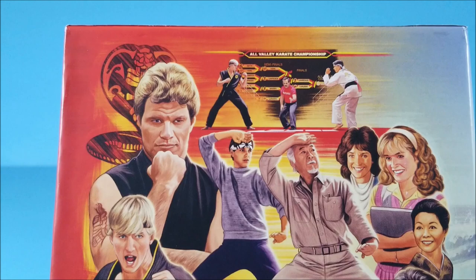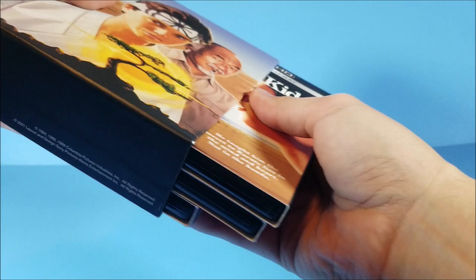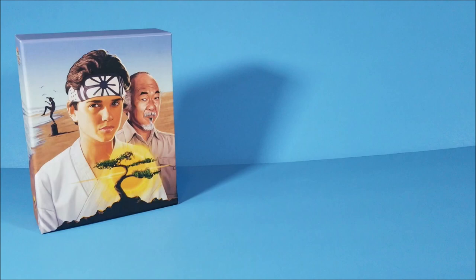On the inside you do get your slipcover 4K sets. It looks like you also get a digital download code — three individual codes, one for each of the movies. That's pretty cool. Let's pop this open and take a look at the slipcovers.